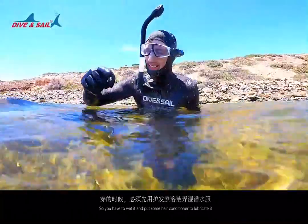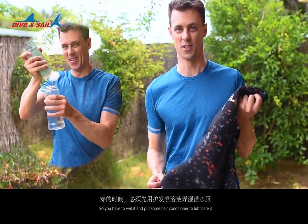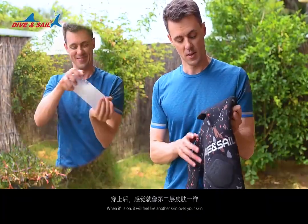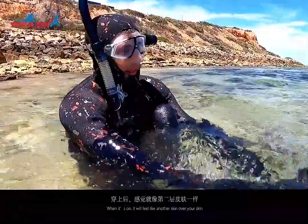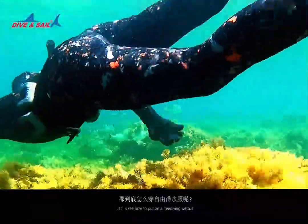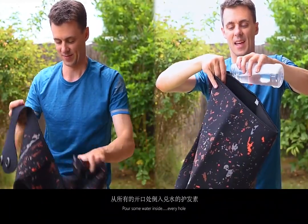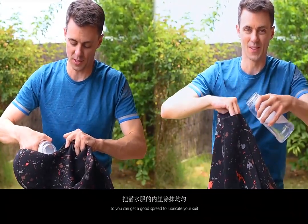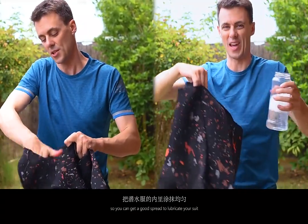You have to wet it and put some hair conditioner to lubricate it so it can slide onto your skin. When it's on, it'll feel like another skin of your skin. Let's see how to put on a freediving wetsuit. Pour some water inside every hole, so you can get a good spread to lubricate your suit.